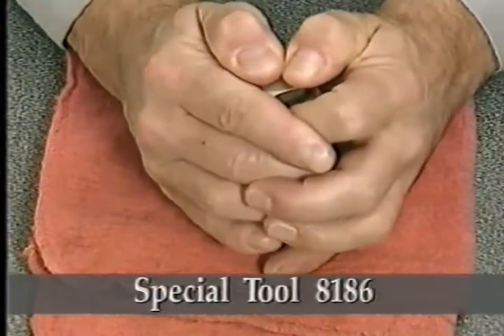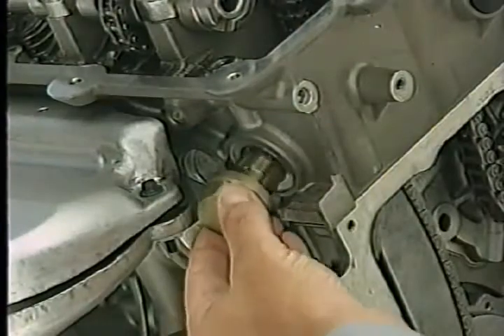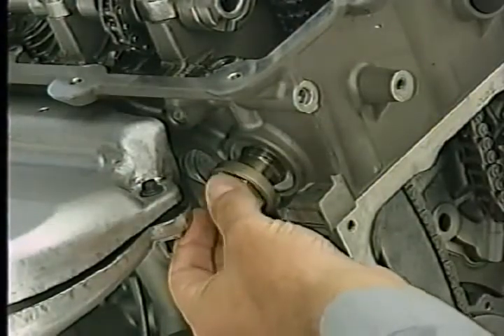Press downward until you reset the tensioner. Once the tensioner is reset, you can install it into the right cylinder head.